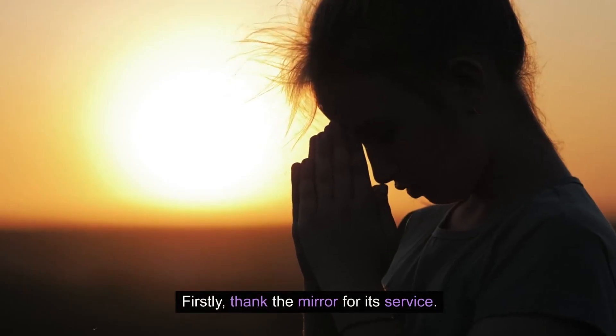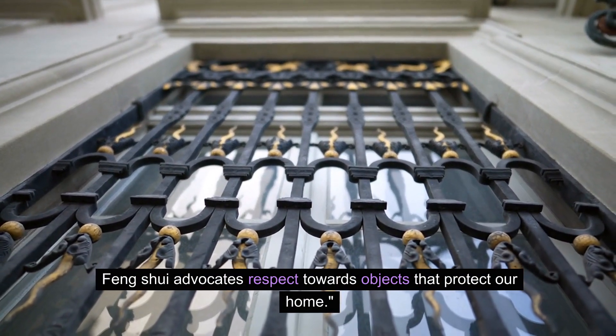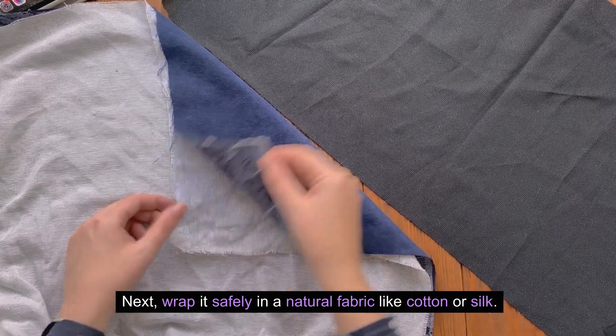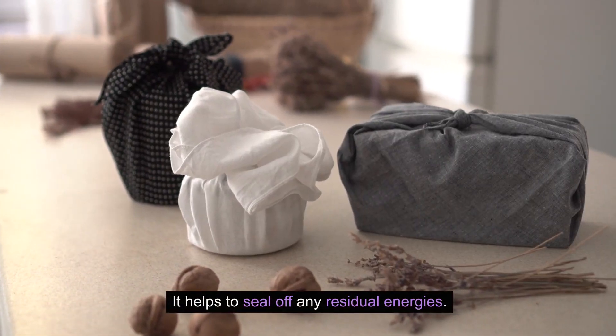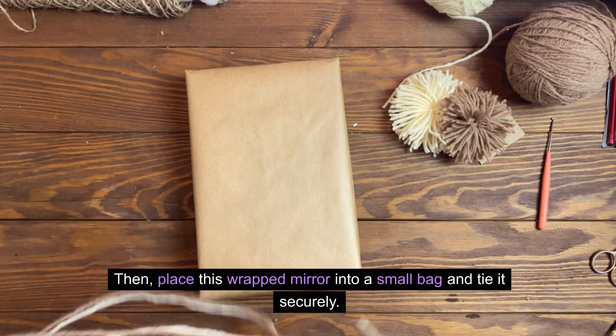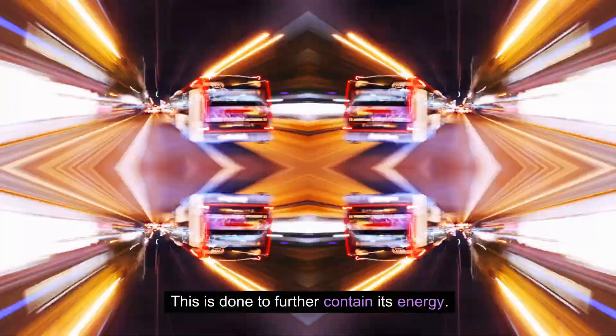Firstly, thank the mirror for its service. Feng shui advocates respect towards objects that protect our home. Next, wrap it safely in a natural fabric like cotton or silk — it helps to seal off any residual energies. Then, place this wrapped mirror into a small bag and tie it securely. This is done to further contain its energy.